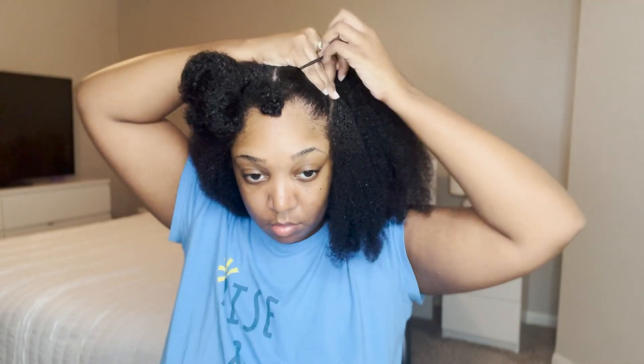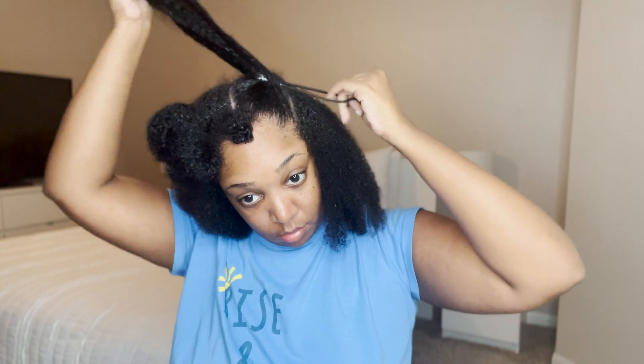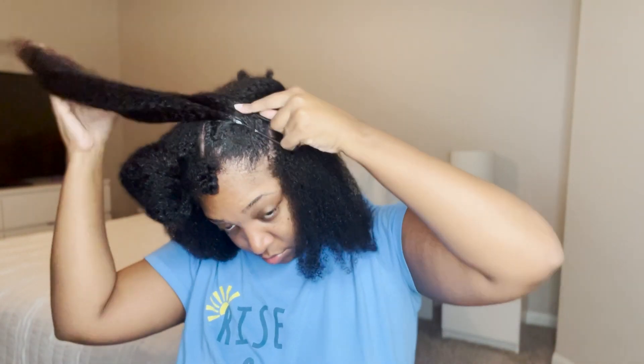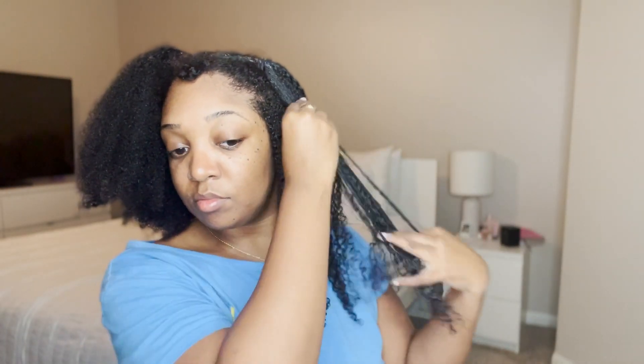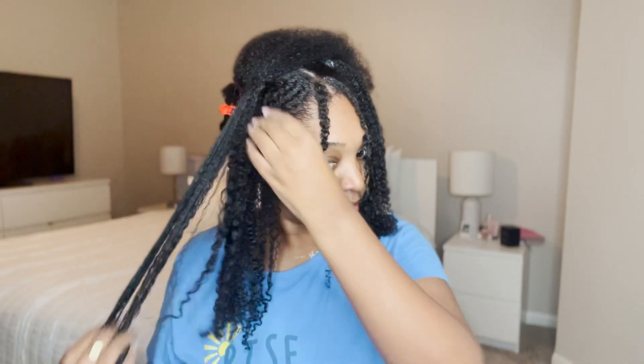What's up y'all, it's Kai and I am back with another video. Thank you guys so much for tuning in. If you are new here, what's up, my name is Kai and you are tuning into my YouTube channel — it's Must Be Kai. Definitely go ahead and hit that like, comment, and subscribe button before we get right into this video, where I'm giving y'all a new natural hairstyle to try out, so if you're interested, definitely stay tuned.